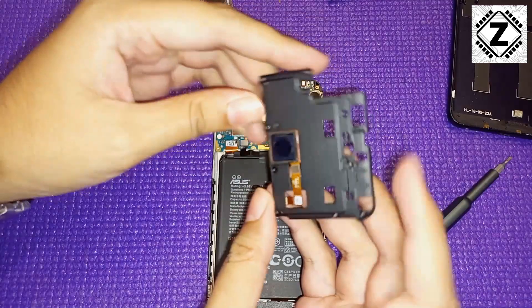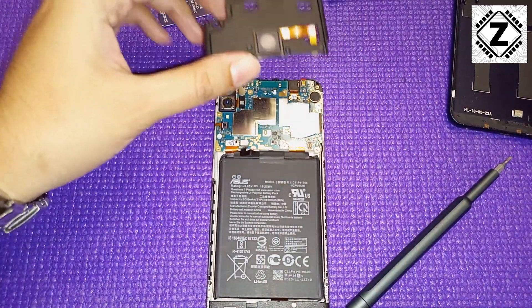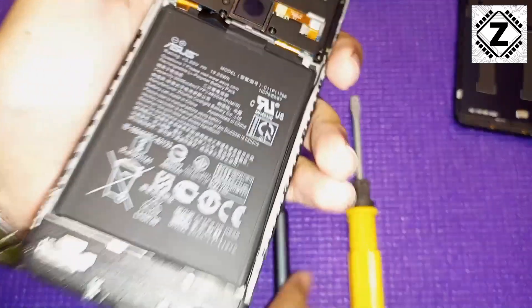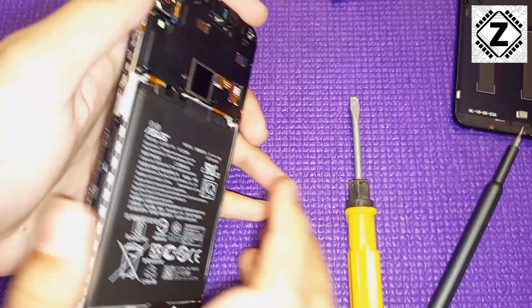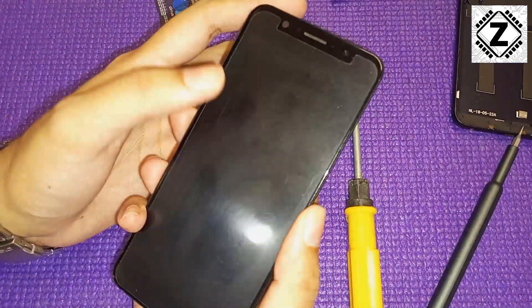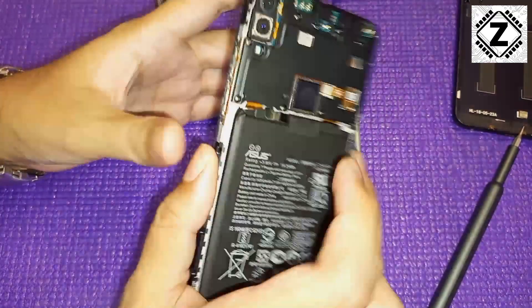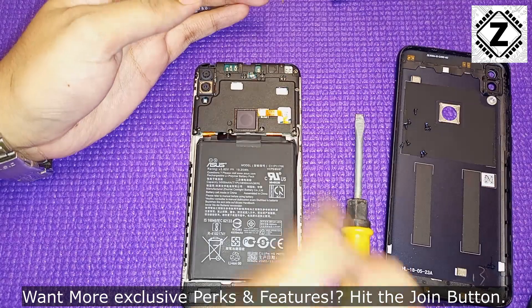Now we can proceed with installing the plastic shield or bracket. The fingerprint sensor is still attached to this shield, so I need to reconnect its small lego-style connector to the motherboard. With that connected, let's verify if the fingerprint scanner is working — and yes, the fingerprint sensor is working correctly, even with another finger. The journey so far has been very smooth.